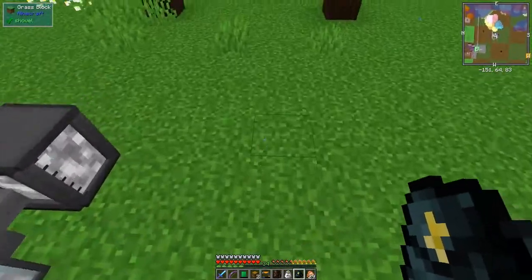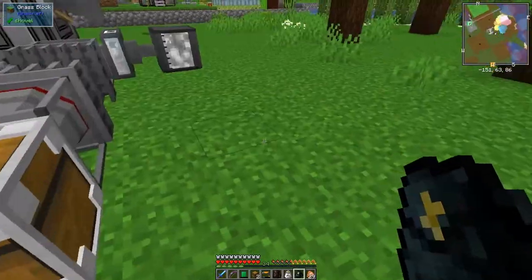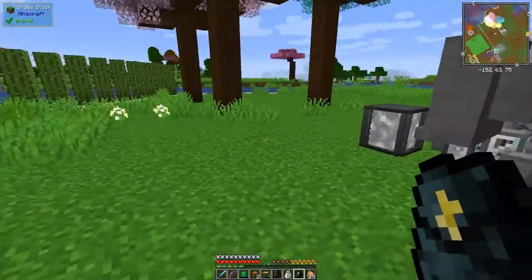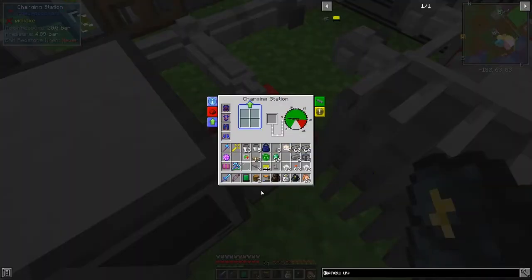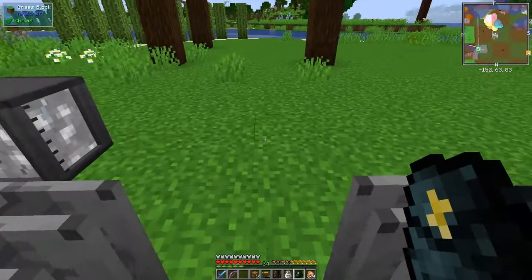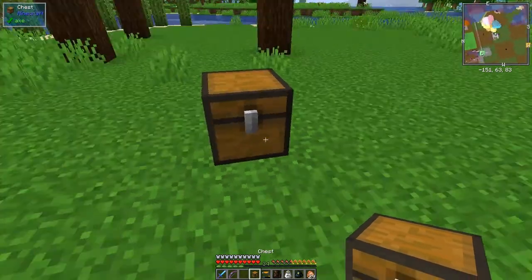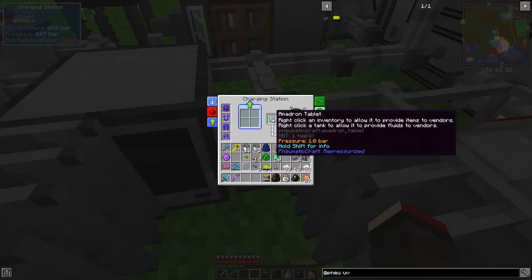Let's get the Amadron tablet charged up. We need to put pressure into this with the charging station here - give it some pressure, it doesn't need too much. We also need two chests. That's probably got enough pressure now - it's going orange, so maybe that's a good sign.